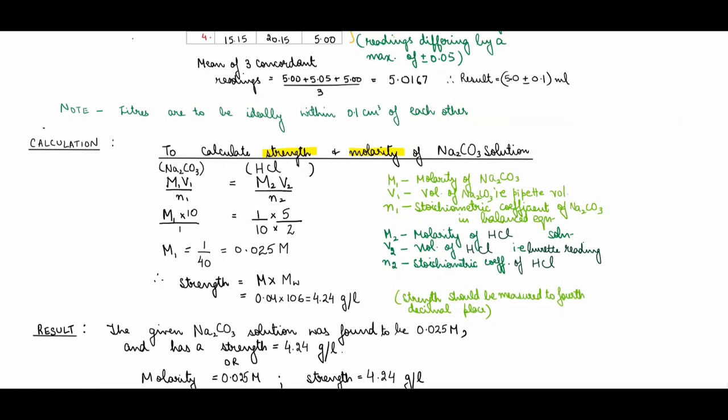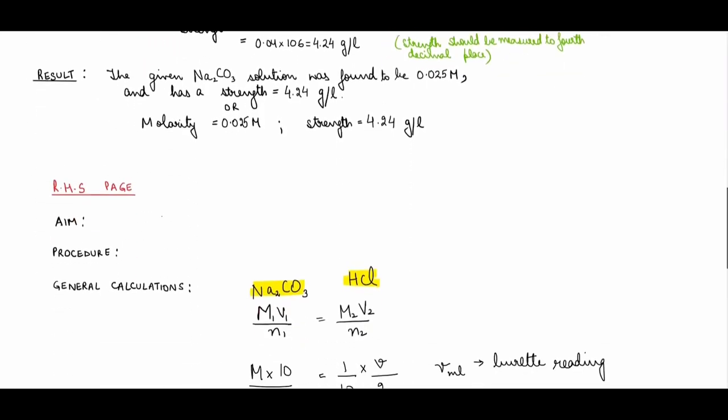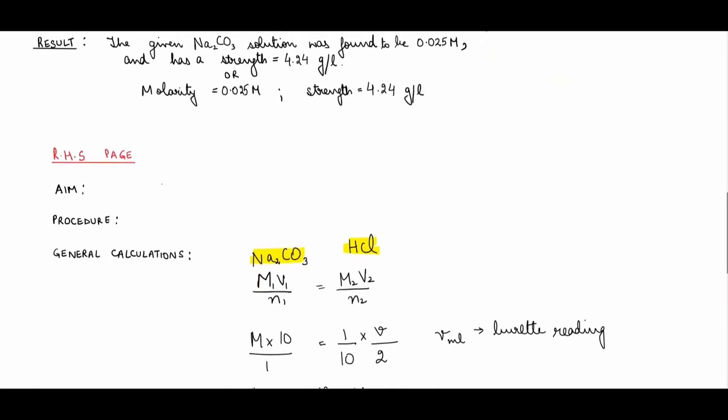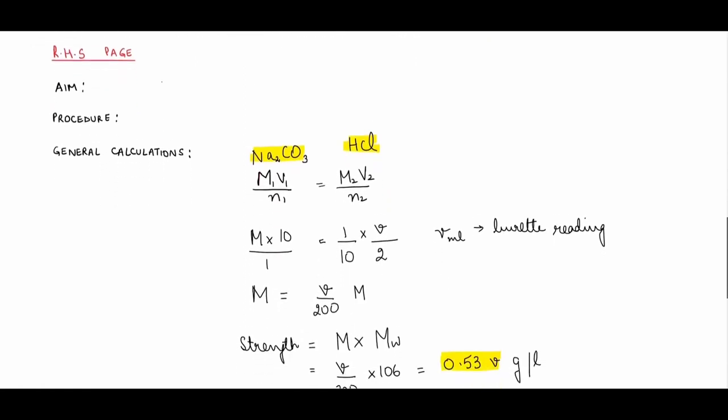The result must be expressed clearly — there are extra marks for results during practicals. Finally end the experiment by quoting: the given sodium carbonate solution was found to be 0.025 molar and has a strength of these many grams per liter. On the right-hand side page (the lined page), write the same aim and then the procedure.